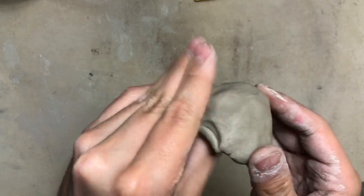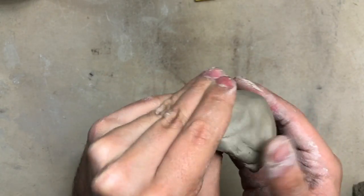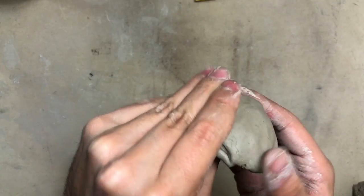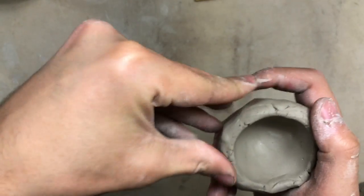We want it to be as thick as our pinky. I'm going around pinching and turning, trying to keep that rim as thick as my pinky all the way across. Now I have some cranky clay, so it's time to smooth it out again.